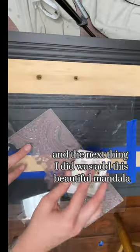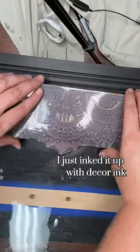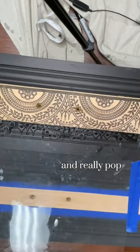The next thing I did was add this beautiful mandala decor stamp from Redesign with Prima to the bare wood parts of the dresser. To do this, I just inked it up with decor ink and then pressed it down on the parts I had sanded earlier, so it would have a natural wood background and really pop.